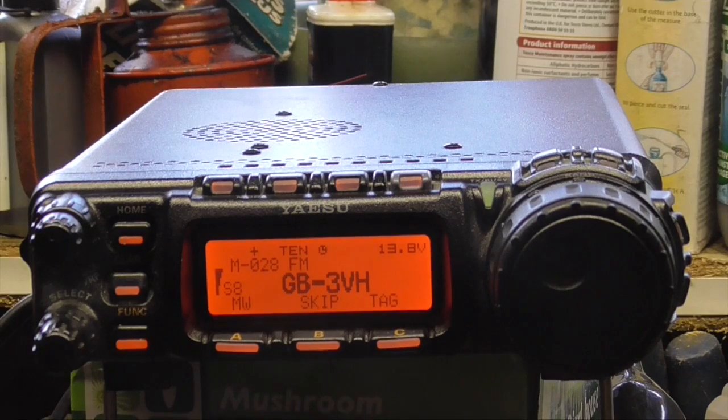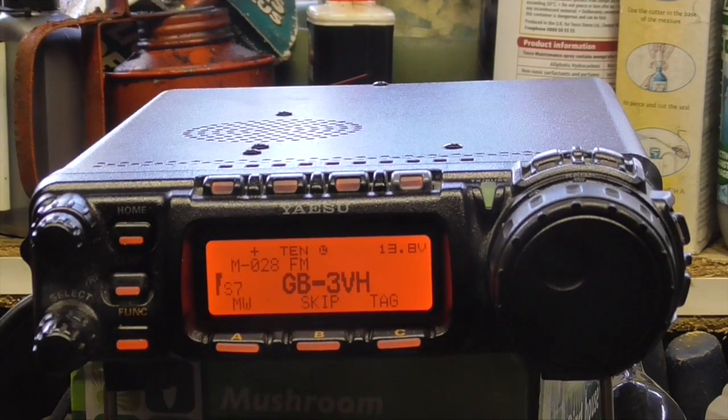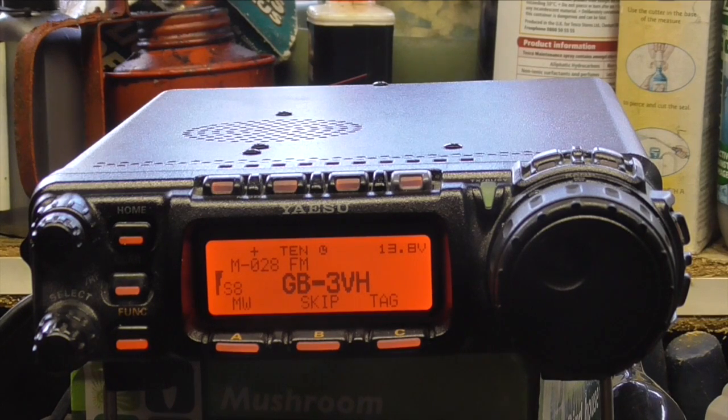That was how to program a repeater and add it to memory on the radio. Thank you very much for watching. I've been M6IQJ — till next time I'll catch you soon. Don't forget to like, comment and subscribe. Cheers, bye!